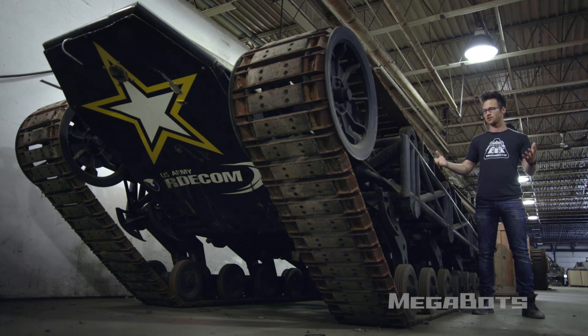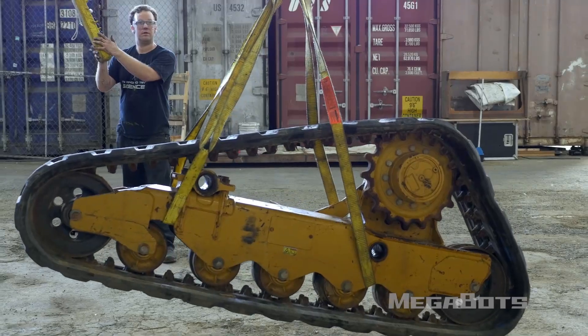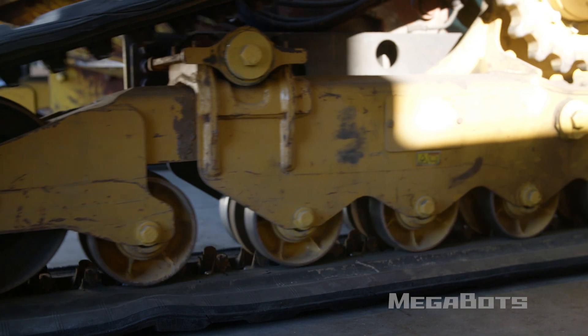The tread base grips the earth with two massive steel treads and also houses the advanced hydraulic power plant that powers all of the robot's actuators. We pulled our old treads out of a burned-out skid steer and powered the robot with a lawnmower engine. As a result, it maxed out at two and a half miles an hour and the treads barely had any life left in them.